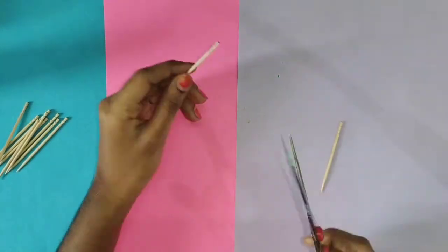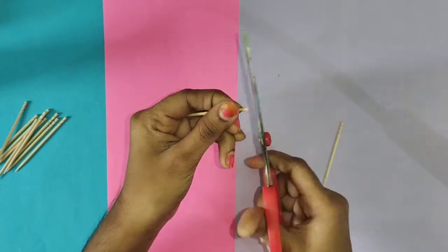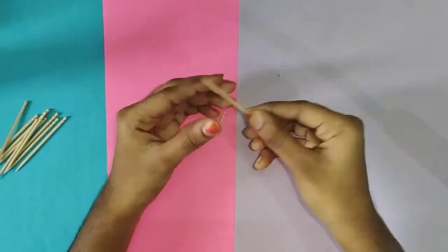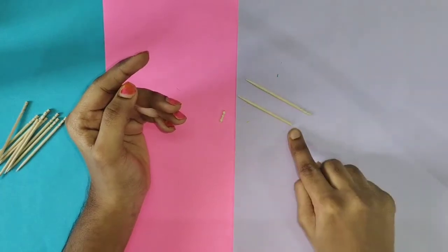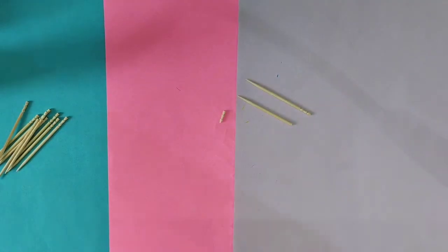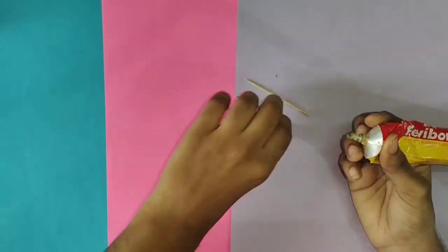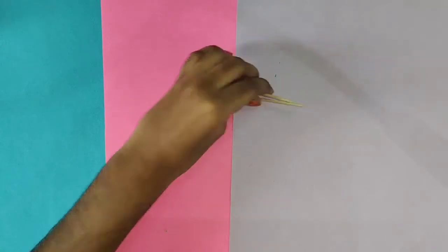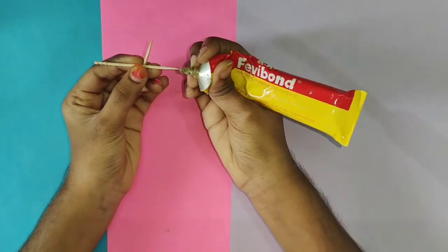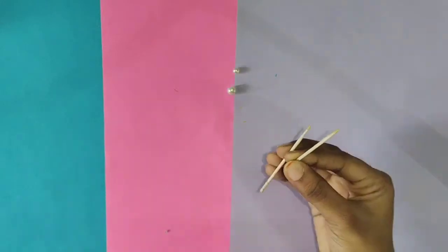If you want to cut the toothpick, we will use a toothpick. Here we will put a toothpick with the toothpicks. If you want to take a toothpick, the toothpicks should start.